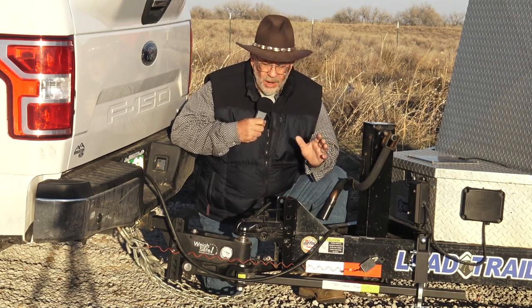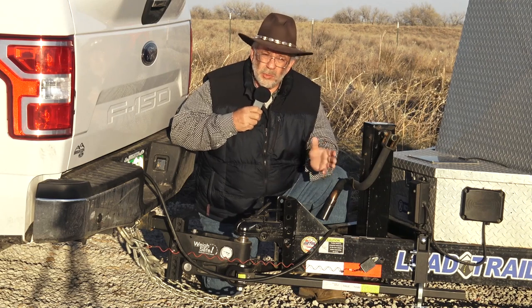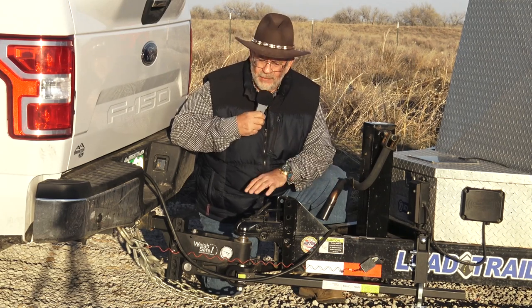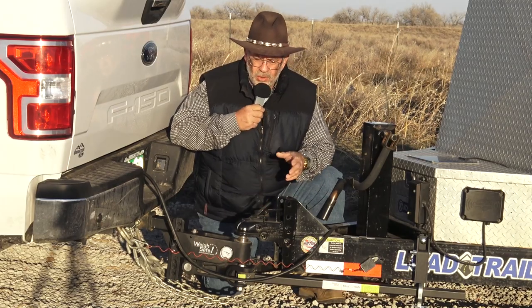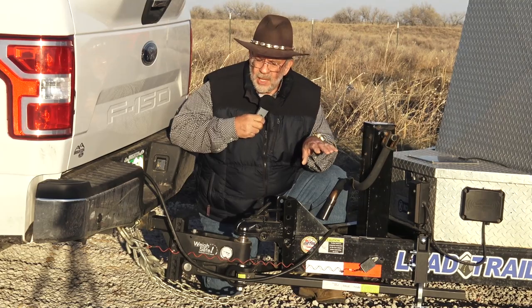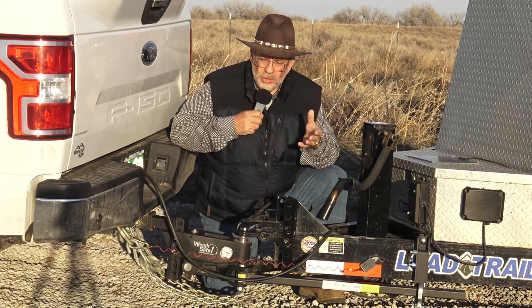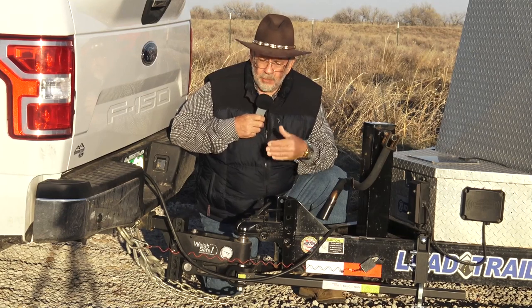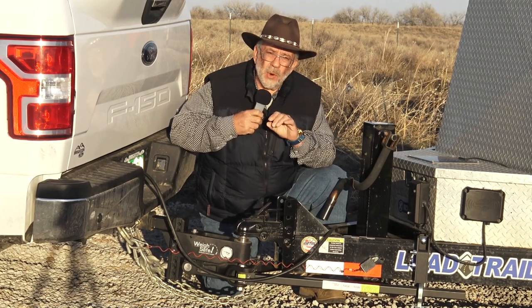It comes with spring arms and sway control built in the spring arms, like a lot of your better weight distributing hitches. This has the best of everything. It's heavy duty, it's powder coated. All you do is take three measurements off your trailer, save it in the app that it comes with, and then you do those three measurements to find out what your tongue weight should be. The computer actually figures it all out and gives you a range of tongue weight.